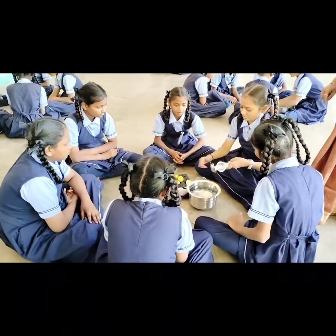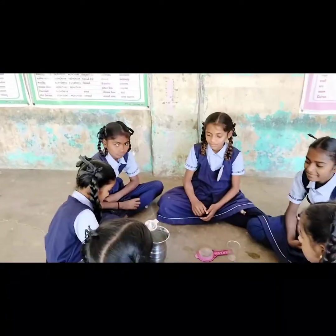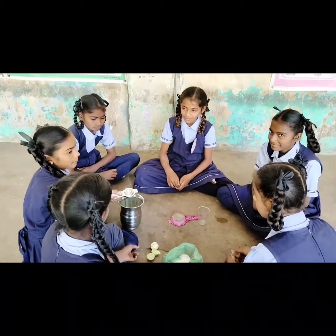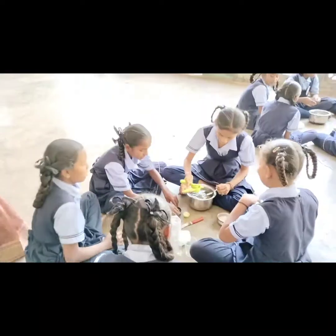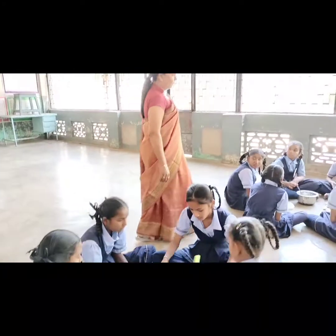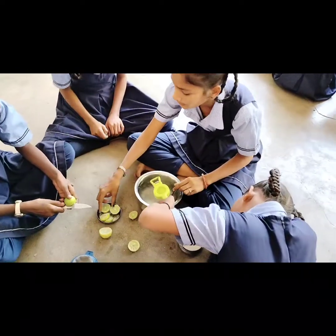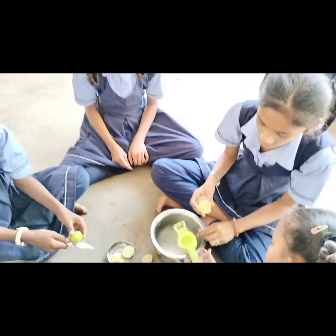Mix well. I'm going to mix the lemon in a bowl.